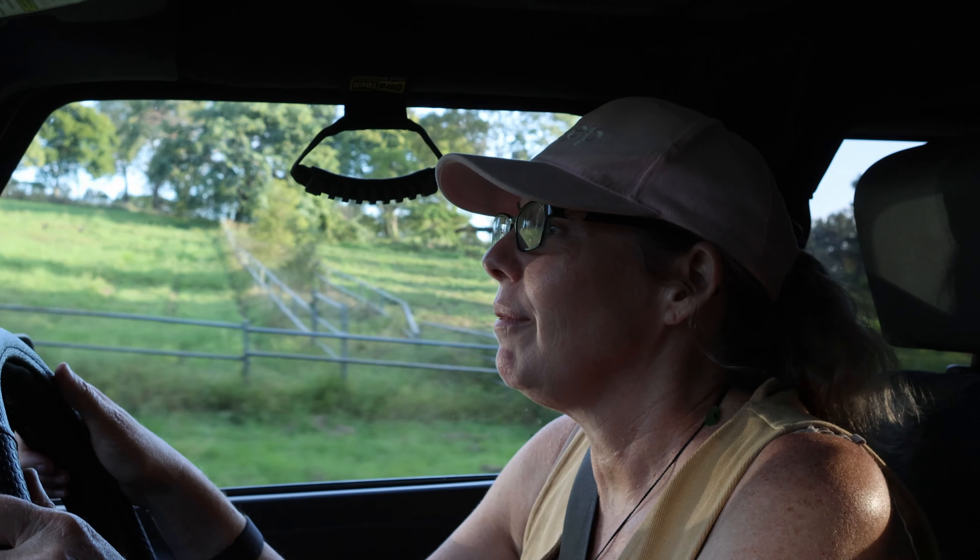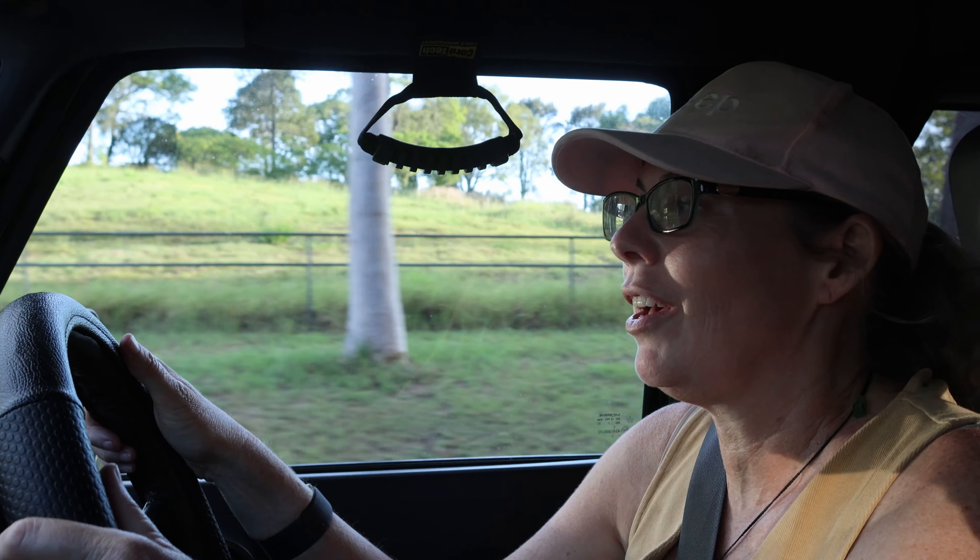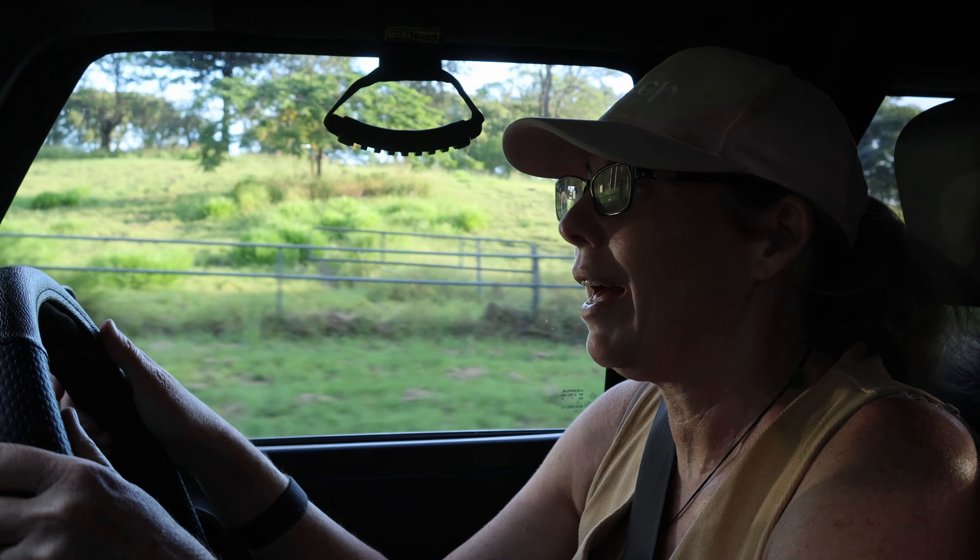I've got some basic four wheel drive skills because I'm normally the passenger. Not taking your hands off the wheel is the first lesson, but I really want to improve my own four wheel drive skills and I'd like to do it in Olive.